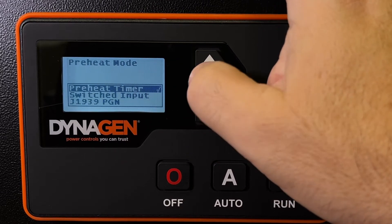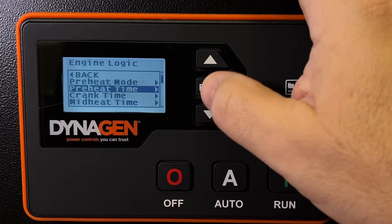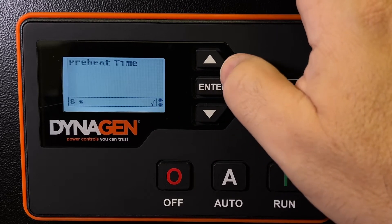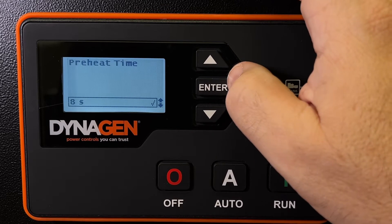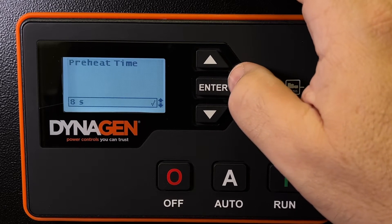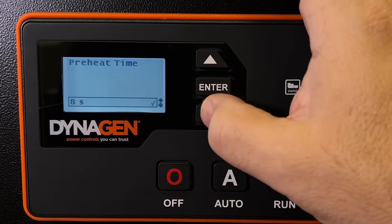Preheat mode is on — we turn it on. We make it a timer and we tell it that the preheat time is 8 seconds. We find that more than enough for starting a generator in cold weather. You may not need it if you're in Florida or Texas. Depending on the weather, you might want to increase this up to 10 seconds, but it's a really heavy drain on the battery, and we found 8 seconds to work out just fine.